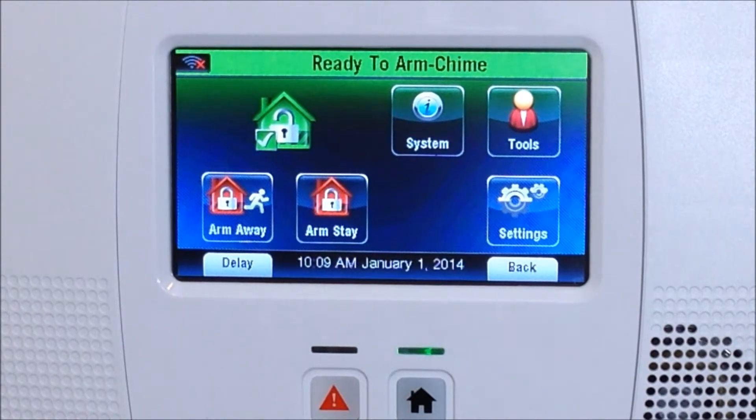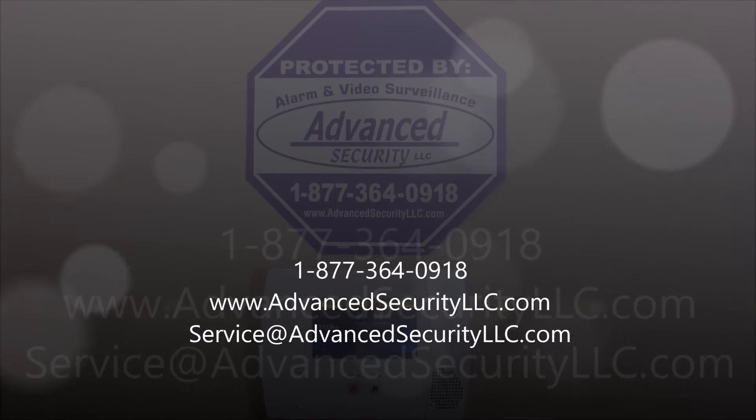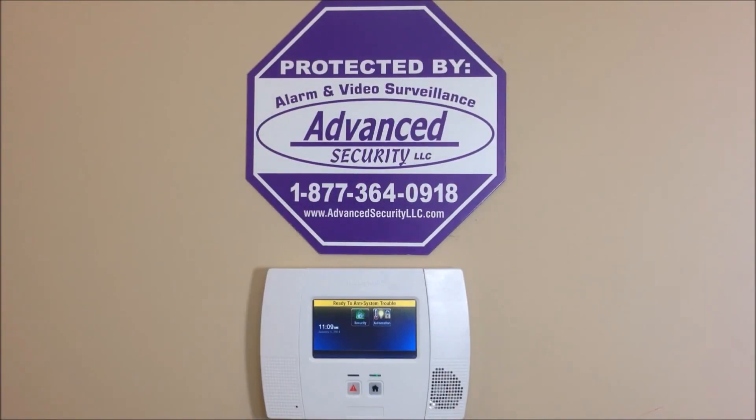That's how you configure your wireless network to your Honeywell system. We offer nationwide UL alarm monitoring services starting as low as ten dollars per month with no contracts, no activation fees, and your rates will never go up. If you have any questions, comment below, call us at 877-364-0918, or visit us at AdvancedSecurityLLC.com. Check out our YouTube channel for more videos — thanks for watching!